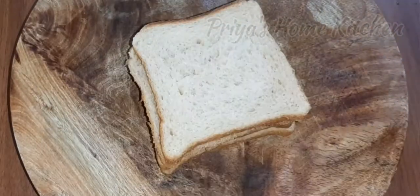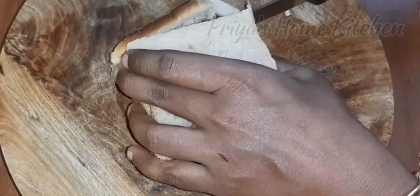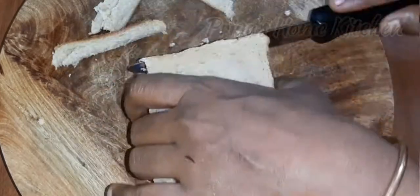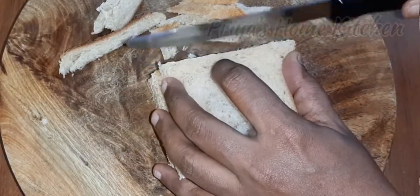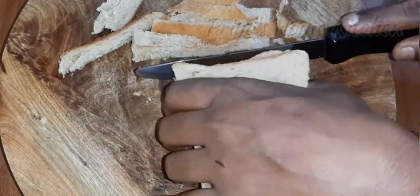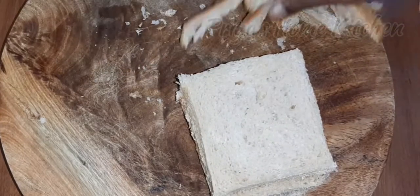Let's add wheat bread. Let's cut the bread. We are ready — let's cut the bread and mix it well.